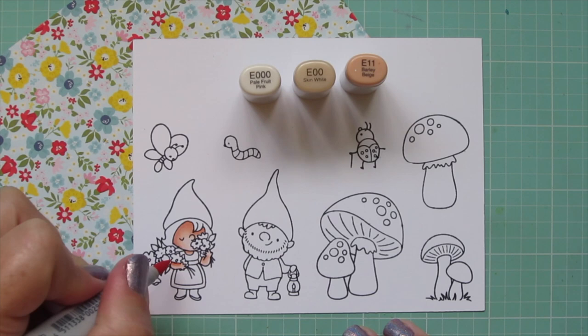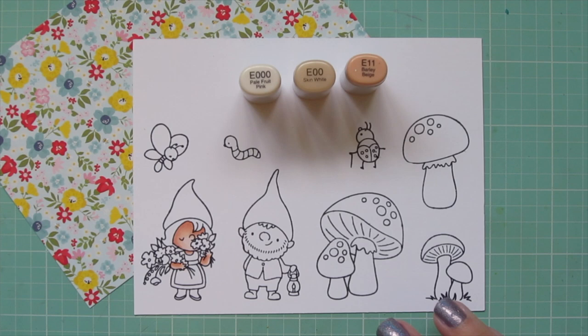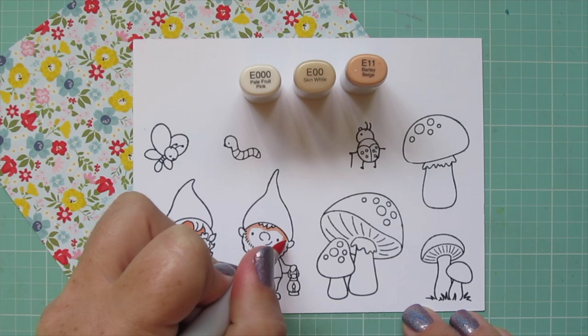I used the E Triple Zero as my lightest, then went back in with that E11 and added a second layer and blended that out to give her a richer skin tone.